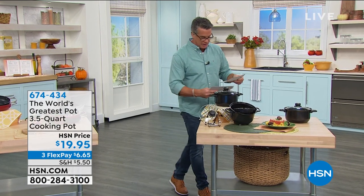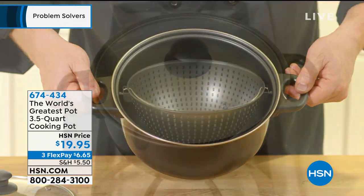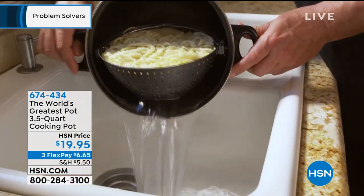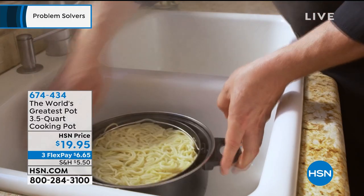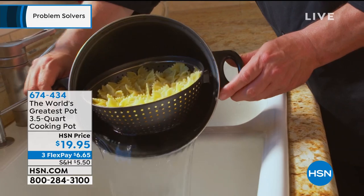It's called the EcoFlow Delta. Justin Smith will be joining us a little bit later. But first, we want to get to the world's greatest pot. It's actually more than just a pot — it's a pot, pasta cooker, and strainer all in one. You can cook and strain all in one pot.